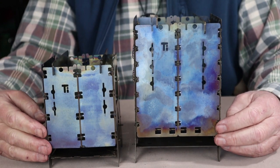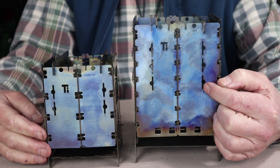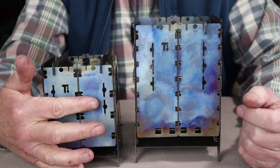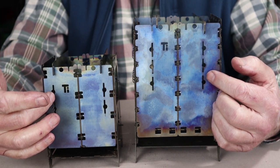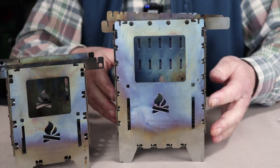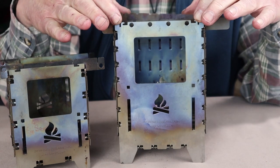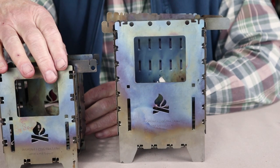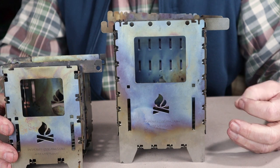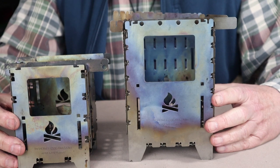The XL has three pairs of slots for trivets to adjust different heights for alcohol stoves inside, whereas the LF only has two slots — though those slots also have holes for tent pegs. The XL also has an extra set of slots at the top on the outside edges for trivets, which the LF lacks. Both stoves share locking notches for using a grill or universal plate on top.